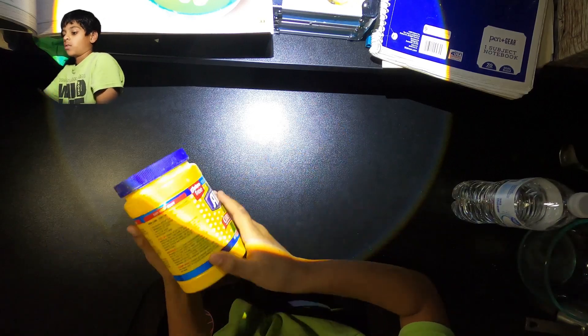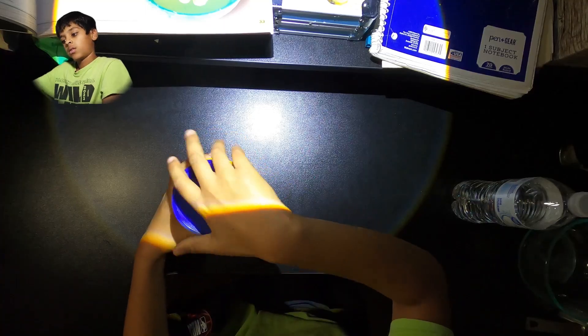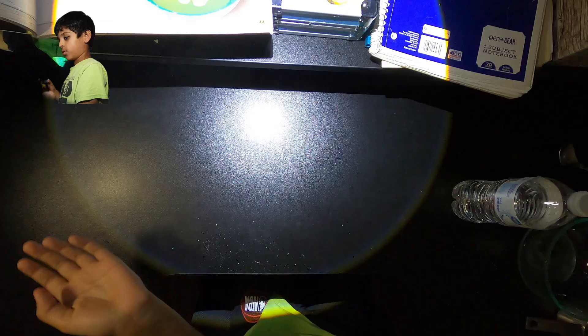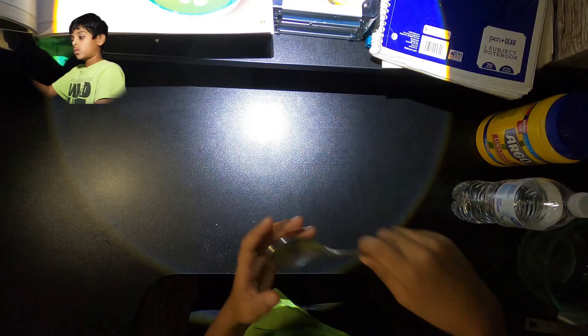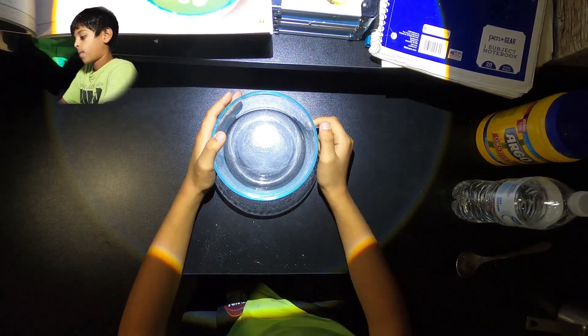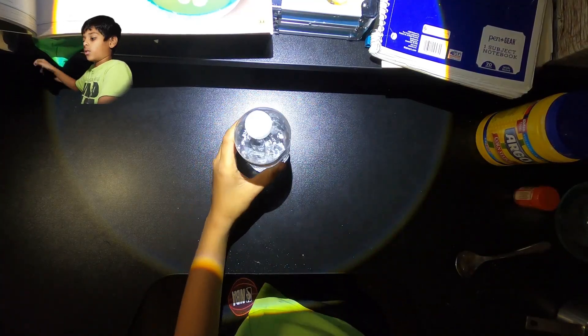We have cornstarch. Oh no — it's so powdery! You can see the powder around. That's what cornstarch is. This is the spoon, and this is the large glass bowl. And we also have water.